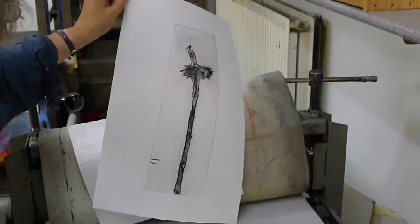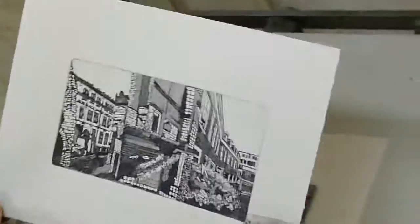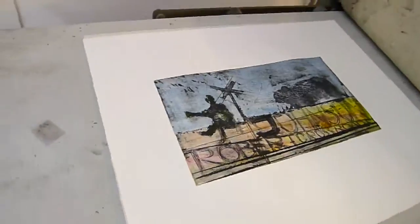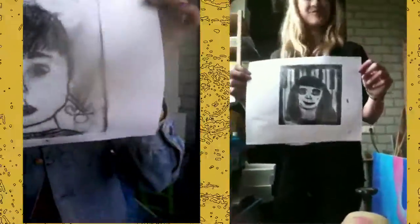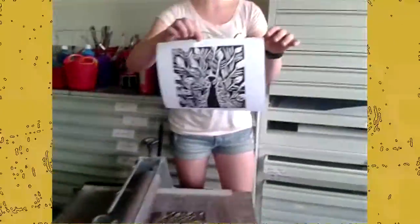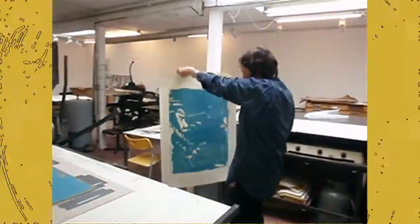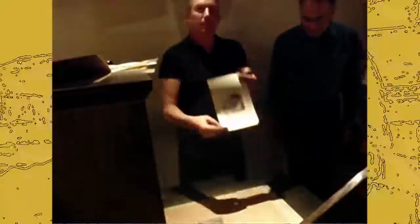It's also a nice place. Let's see the camera. It's a nice place. Tada! Yeah!